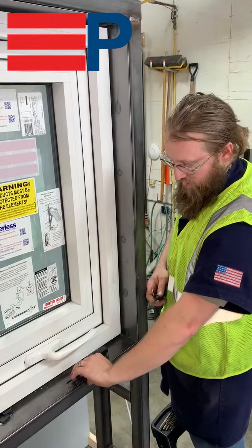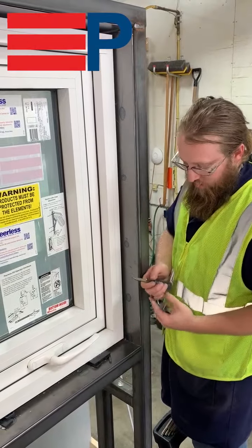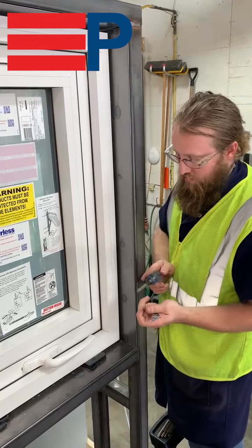To adjust Peerless's OS operator, you need a 2.5mm, 3mm, and 1/8 inch Allen keys, a T30 Torx bit, and a Phillips head screwdriver.